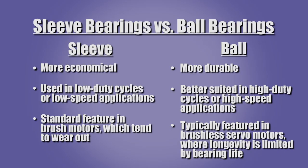Sleeve bearings are more economical. They are typically used in low duty cycle or low speed applications. Sleeve bearings are often the standard feature in brush motors, which have a commutator and brushes that tend to wear out. They may also be a standard feature in gear boxes, which naturally operate at low speeds.